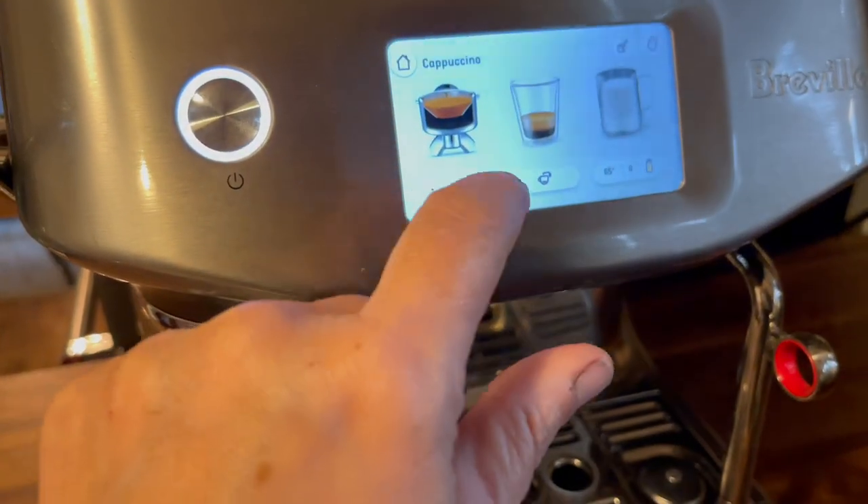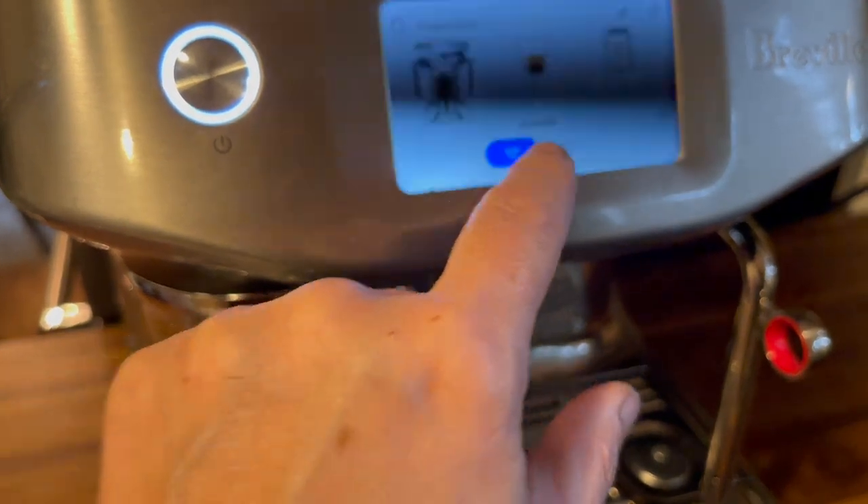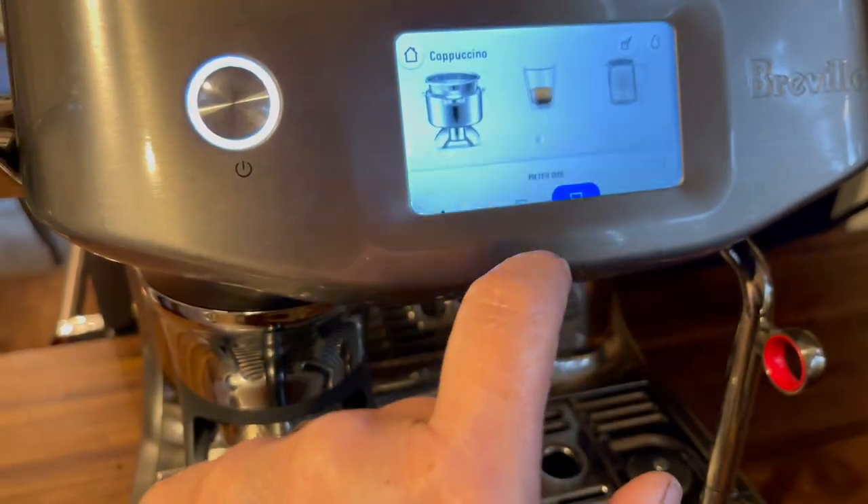And if you're not interested at all in customizing the pour time or anything, you don't have to — you just tap the screen and it will do everything for you.